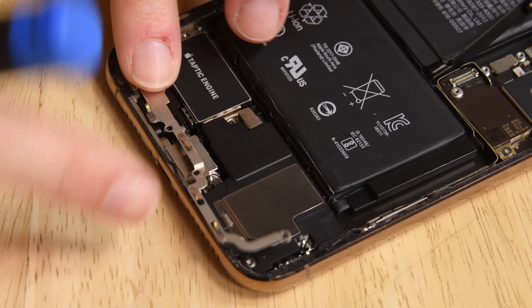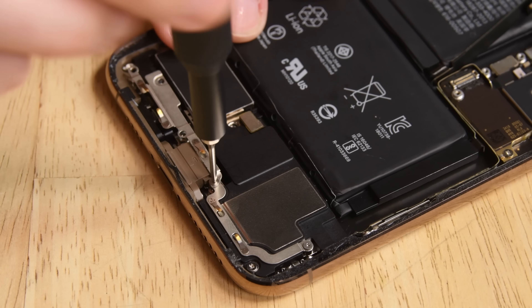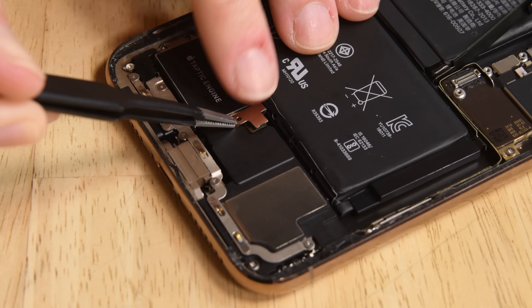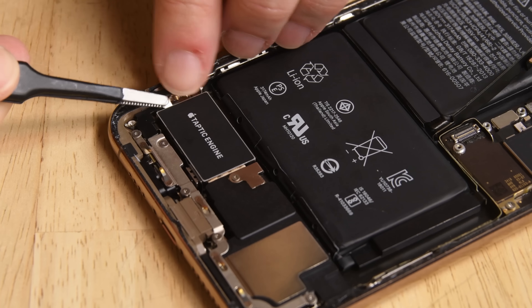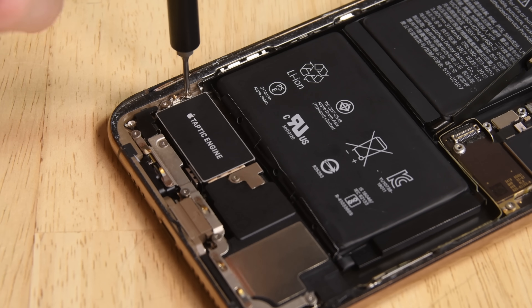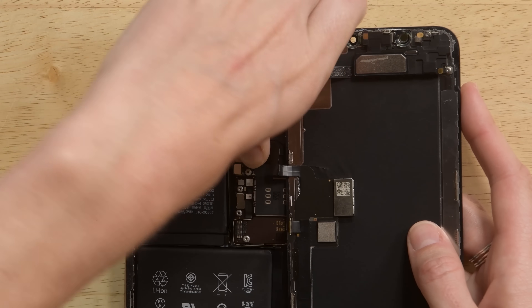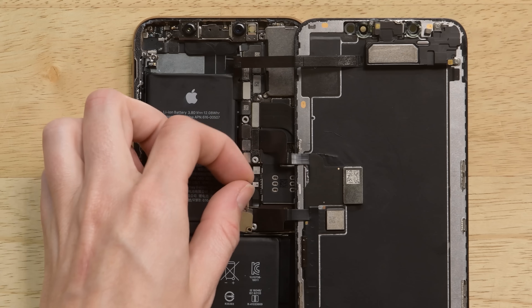Next, screw the brackets back in place. Be sure to place the ground on the taptic engine correctly before screwing it down. Next, grab your display and connect the display connectors — make sure you connect the battery last. Once everything is connected, go ahead and screw back on all the plates and close up your phone.